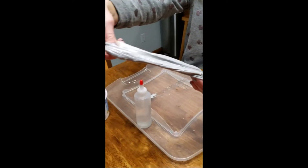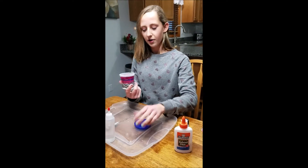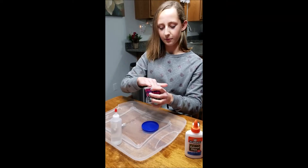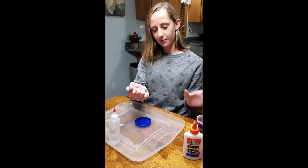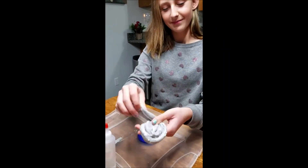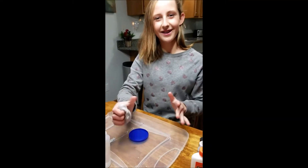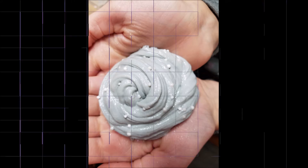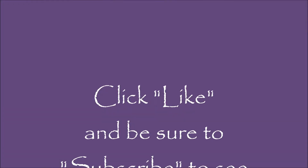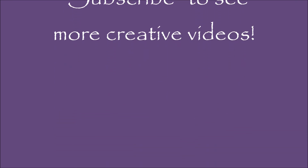So that's just how you make a simple slime. I also have a container here to store it in so that it doesn't dry out, and then when you're done playing with it, you just put it away. This is just how you make a simple slime — and it's done!